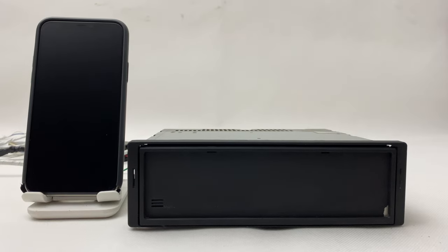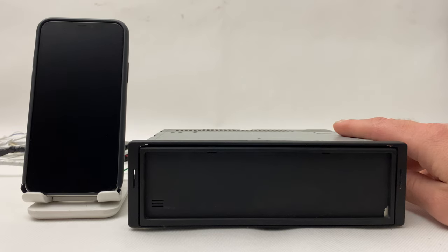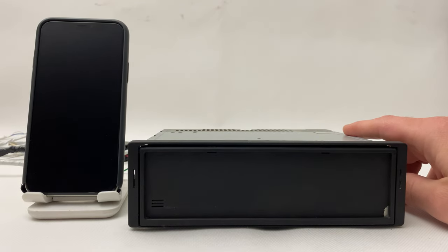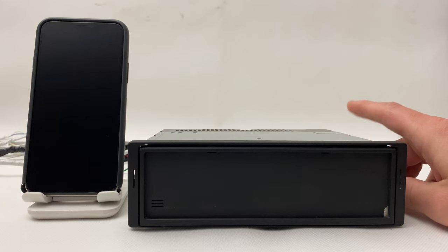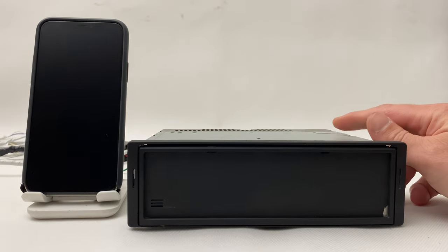Hi everyone, today we have a really rare radio — it's the Kenwood KRC 856 mask, or we call it 'blinds.' It's a really beautiful radio and it's one of our customers'. We did a full service for it and managed to install Bluetooth. First I'm going to test the radio itself and the cassette player, and later I'll show you how to use the Bluetooth.